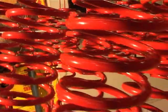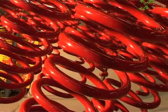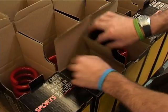Finally, the coils are powder coated for a durable, protective finish, and then labelled and boxed for distribution.